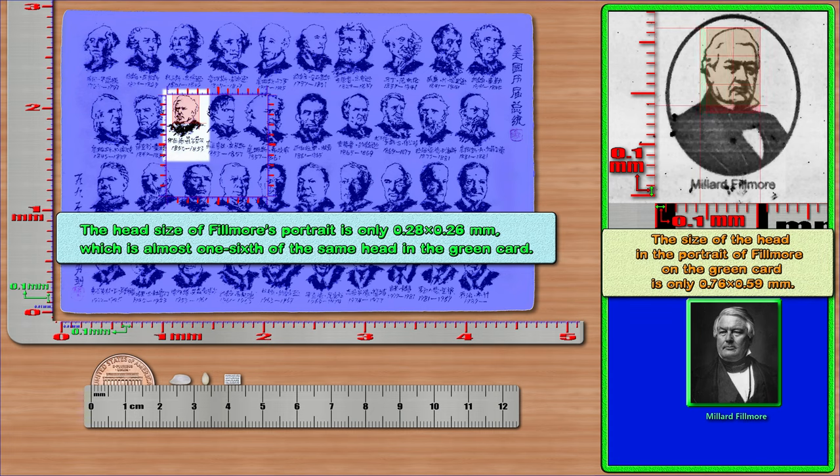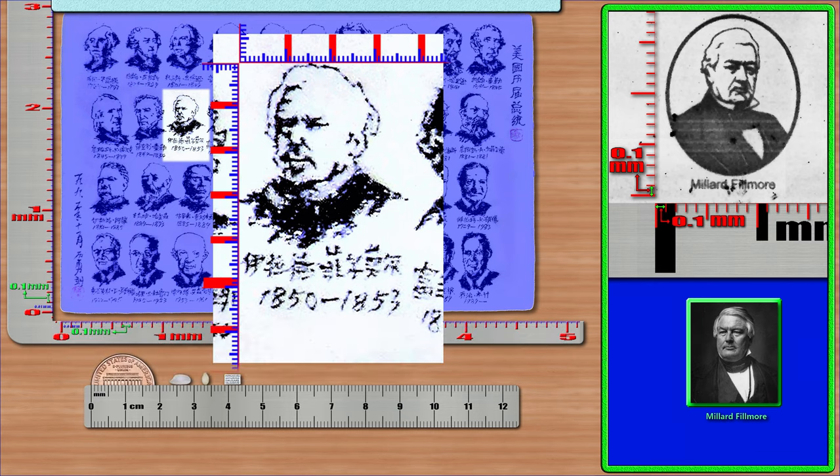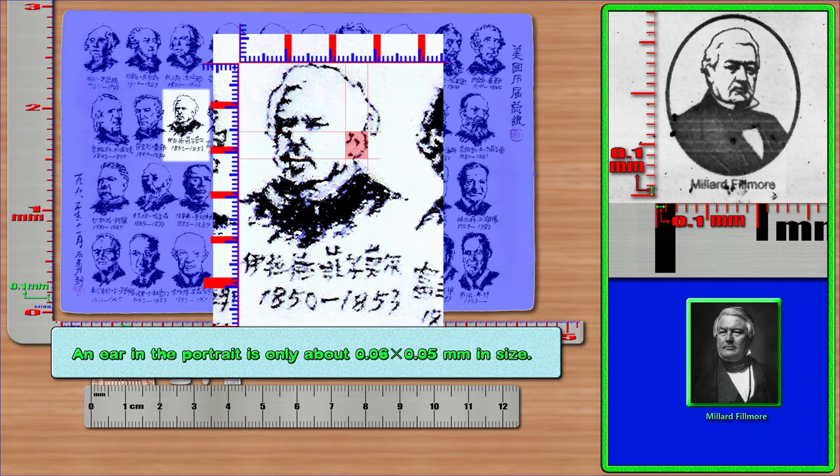The size of the head in the portrait of Fillmore on the green card is only 0.76 × 0.59 mm. The mouth area is only about 0.05 × 0.09 mm, and even the lips are shown. The nose area is only about 0.05 × 0.05 mm. An ear is only about 0.06 × 0.05 mm. The left eye is only about 0.03 × 0.06 mm, and the right eye is only about 0.04 × 0.07 mm.